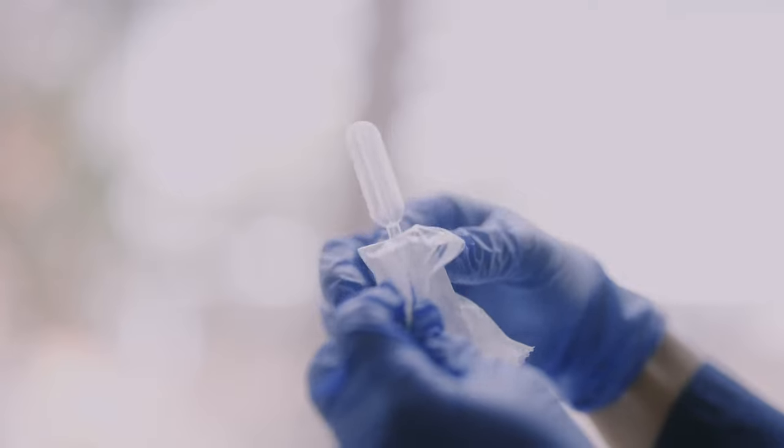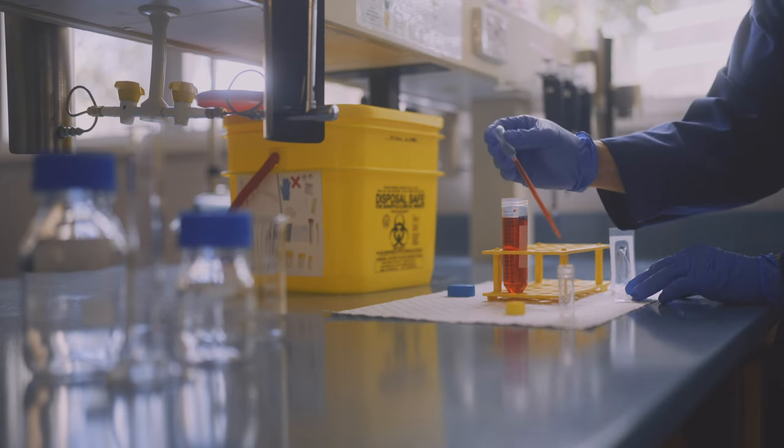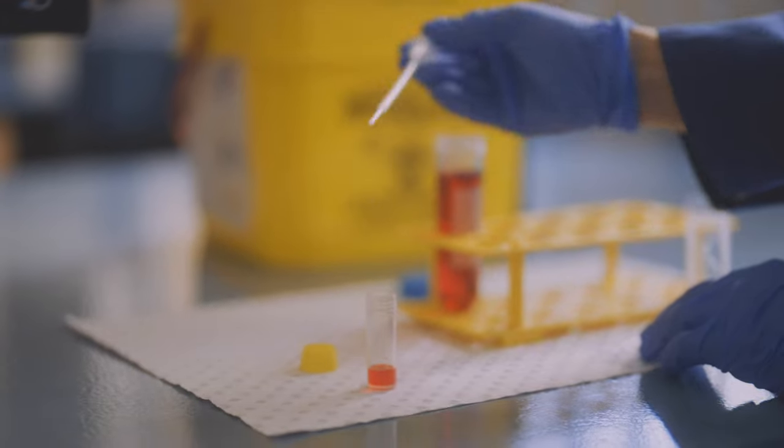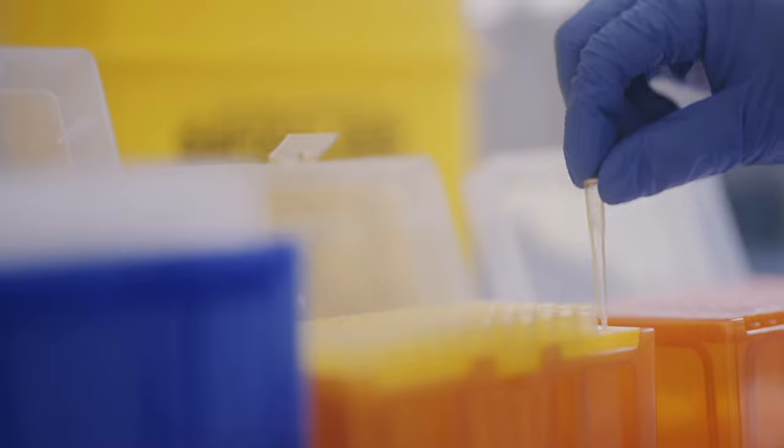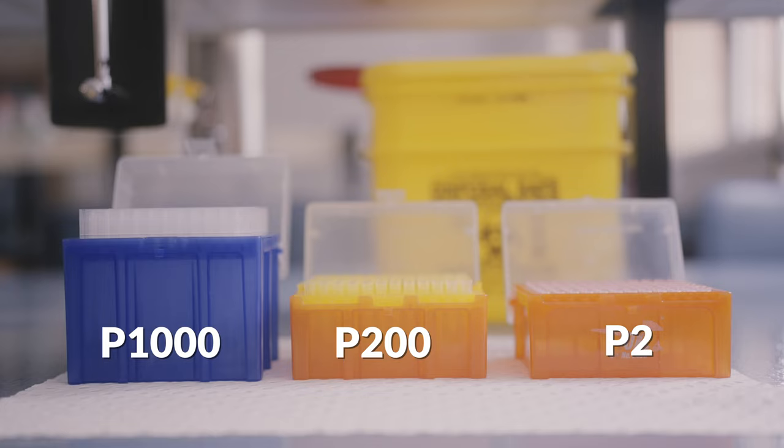Coming back to smaller volumes of liquid, pasteur or transfer pipettes are very quick and easy. They're often single-use and pre-sterilized, lowering the chances of contamination. There is much less control though, with no clear indication of volume dispensed. Standard pipettes are much more accurate, and there are a variety of pipette tips for different types of pipette — P2, P200, and P1000 are shown here.